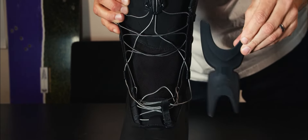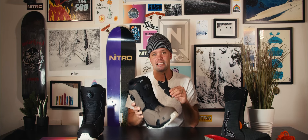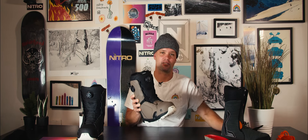The Darkseed also comes with a power tongue stiffener, which is removable so you can adjust the stiffness of the boot. When you have it in, you get a stiffer, more responsive boot. When you take it out, you get a more freestyle, relaxed ride.